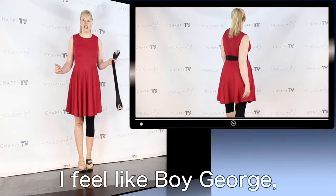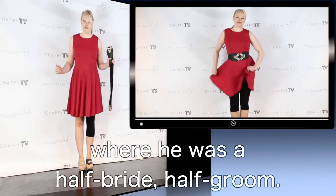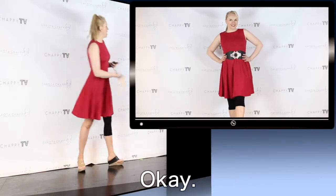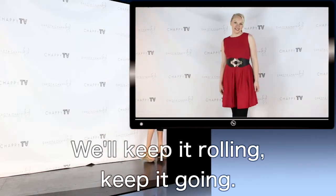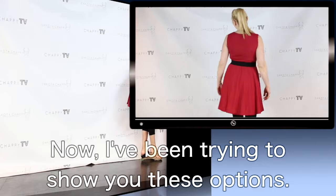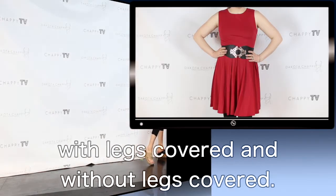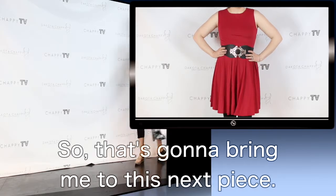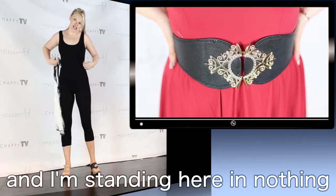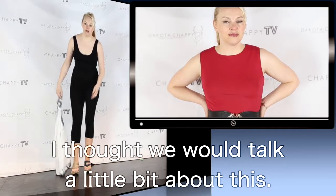So that reversible sandal is incredible. I feel like Boy George when he did that video where he was a half bride, half groom — because I've got like two different looks going on here. I've been trying to show you these options as we head into the spring and summer season with legs covered and without legs covered. But while I'm holding it in my hand and standing here in nothing but a total legging, I thought we would talk a little bit about this.